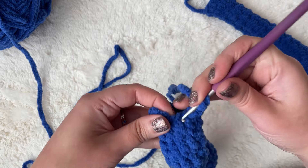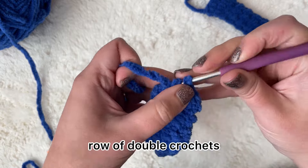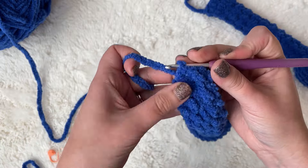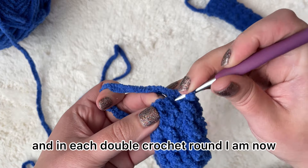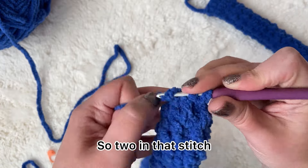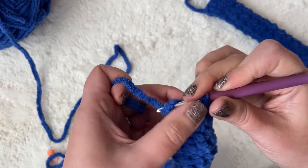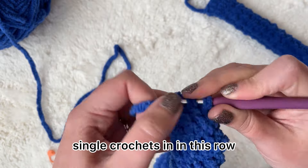Here I am on that last double crochet on the 10th row. This is the part that doesn't need to look perfect because it'll be knotted. Now I'm going to chain one, and in each double crochet I'm going to single crochet increase — two in that stitch, and two in the next — so you will have a total of 16 single crochets in this row.